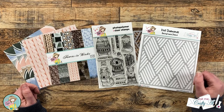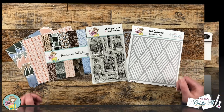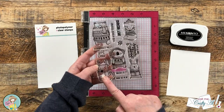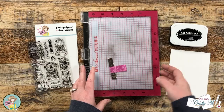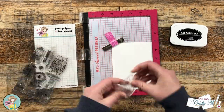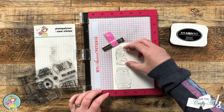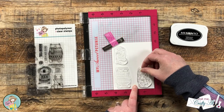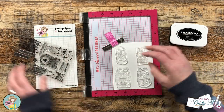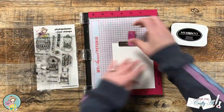To get started I'm going to stamp my images. I'll be using the bear, the fox, the deer, and the bunny from the stamp set, stamping these onto a piece of Nina Solar White with Memento Tuxedo Black ink. I made sure the piece was large enough so all four images would fit with space around them to cut them out later with my Brother Scan N Cut.